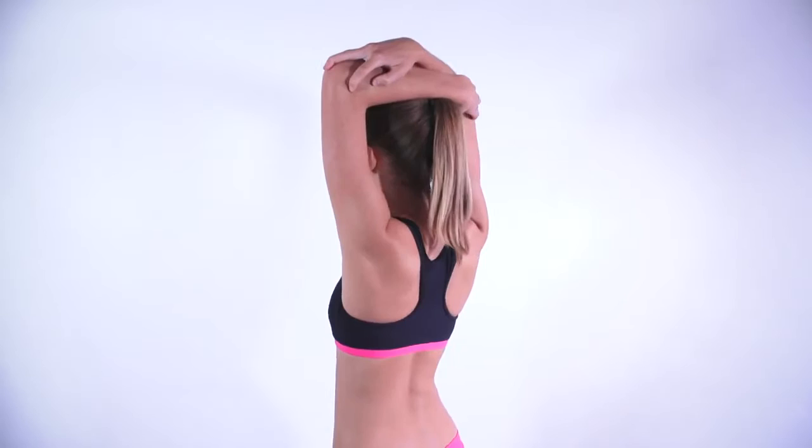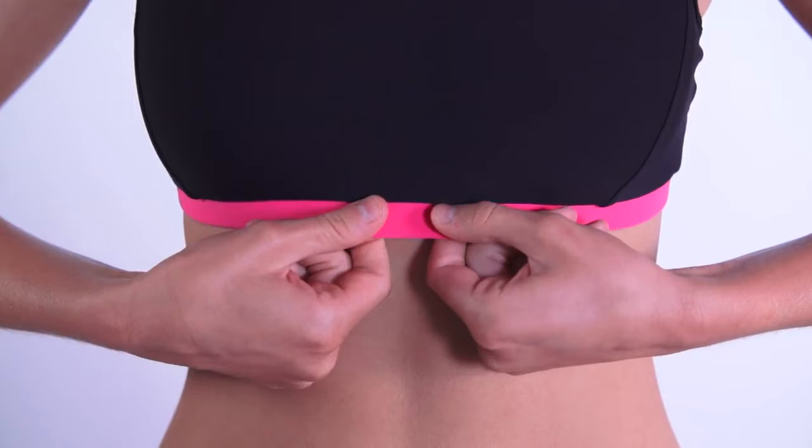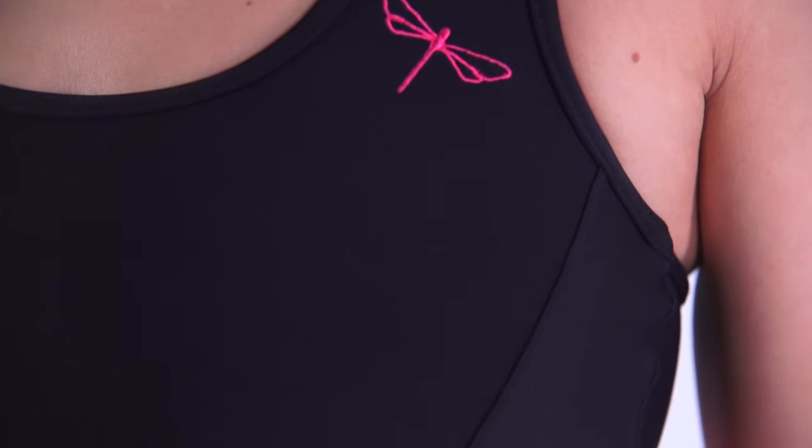The soft chest band, trim around the neckline, and armholes reduce irritation from chafing. The front side of the Sporty Top is double layered. Shaping seams on the sides and a wide chest band offer maximum comfort and support even for big busted ladies.